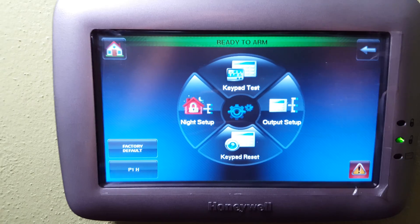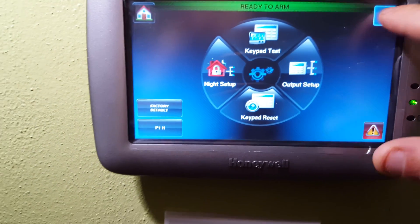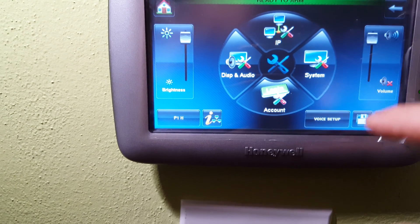Advanced setup — once again I'm entering my code. In there I can do the night setup, keypad tests, output setup, and various things. You won't really use those much of the time.